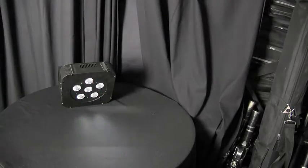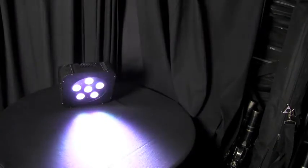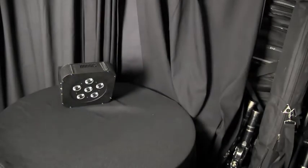Let's move again. Now you're hearing my voice from about 40 feet away, and again we have great, instantaneous control of all five colors.